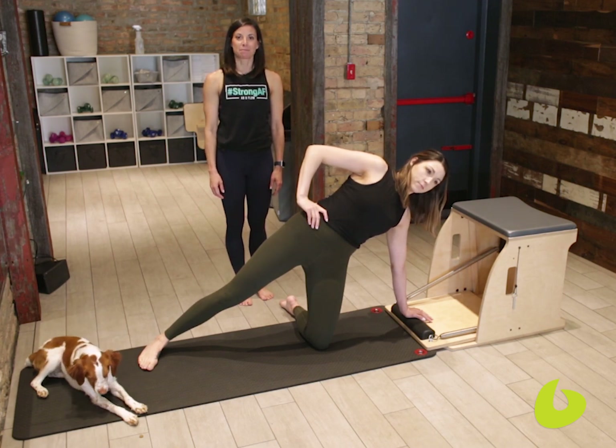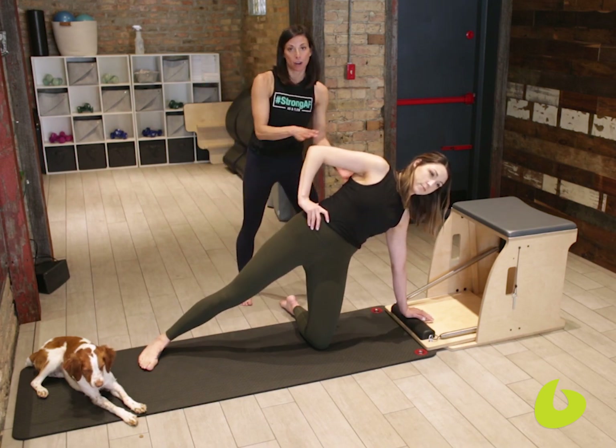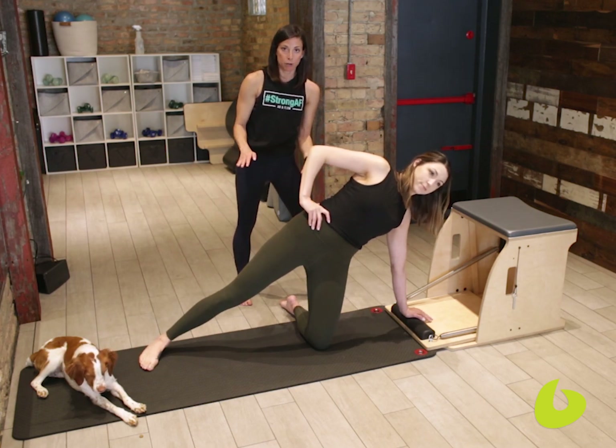Hi, my name is Marie D'Astasio and I am here at Ab & Flow Pilates Studio in Chicago. Today's teaching tip is about how to teach your client how to stabilize through their upper body while doing their kneeling side leg work.